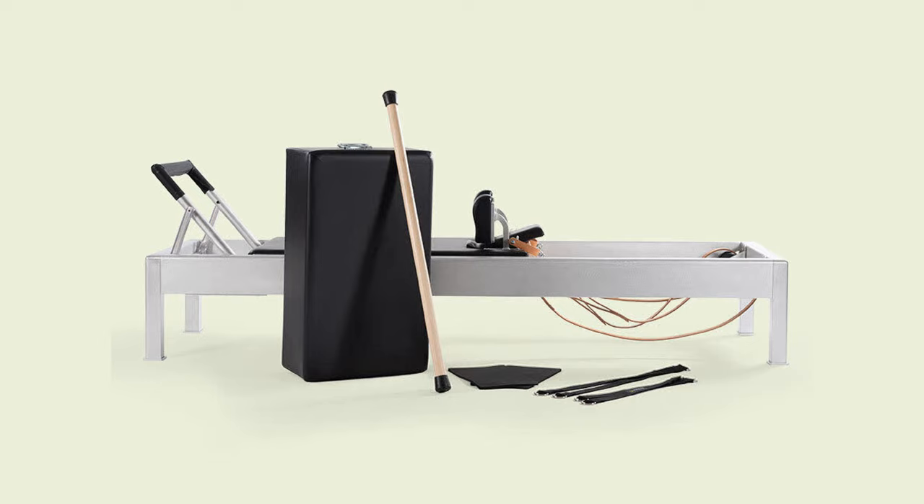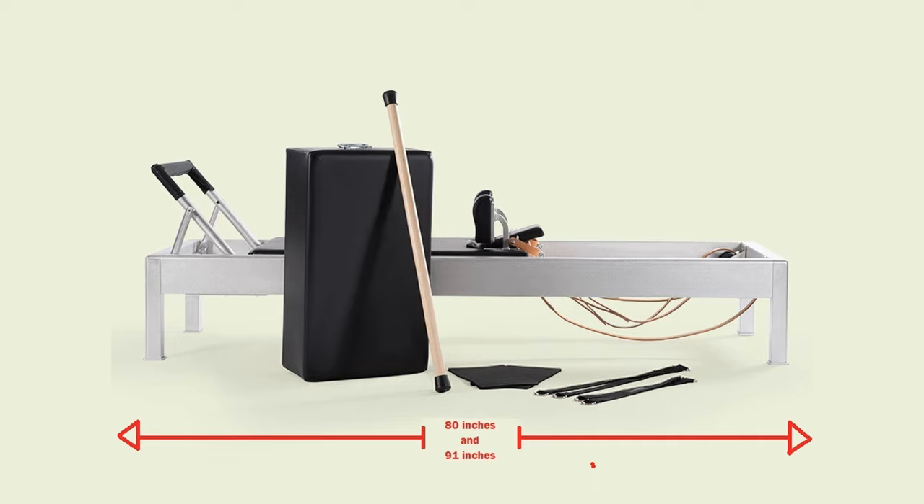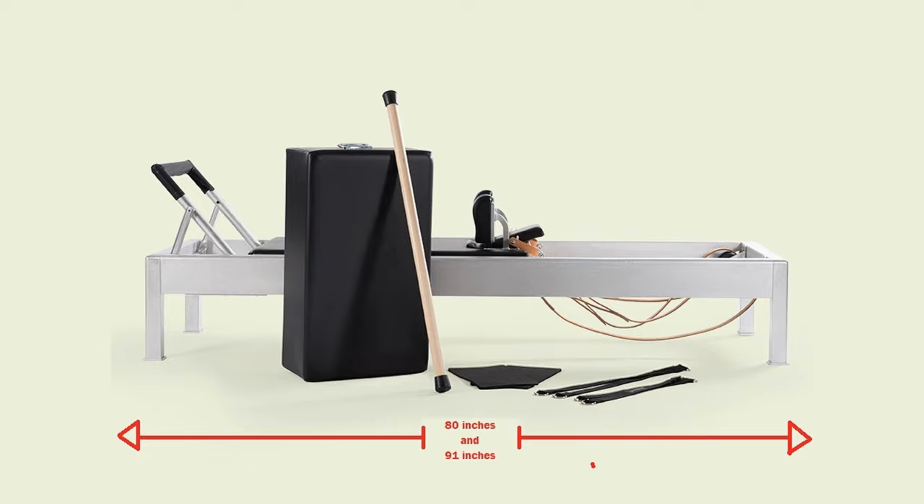So let's talk about a Reformer for your house. Reformers typically range between 80 inches and 91 inches — there are some that are a little bit longer, and some built for children that are a little shorter, but that's your average length. The width is about two feet, though it could be wider. They do take up significant space. There are some that go under a bed or fold up, but when you get to those compact ones, you're actually losing a lot of the support, sturdiness, and other things you'd use on the Reformer.